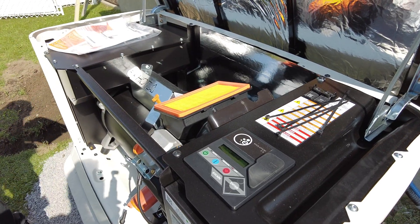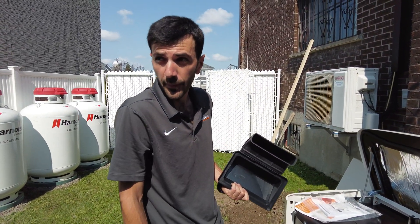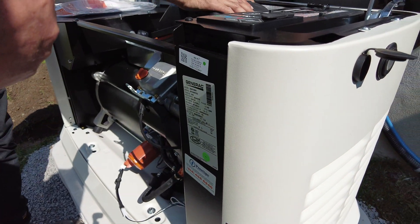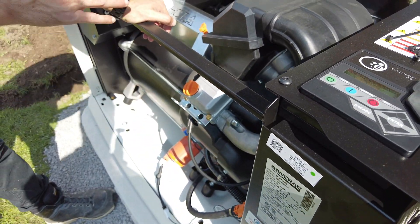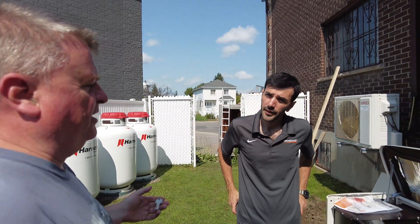We also update the firmware, check that everything is tight, and check the spark plugs — that's what we do during maintenance. After six months we'll reach out, then every year you'll get an email or message with the due date, a confirmation that we're coming, and an invoice to confirm. You'll hear from us the same day we're coming.